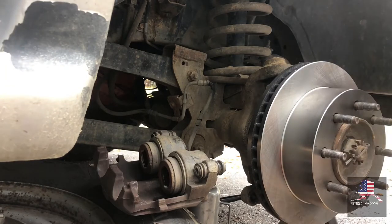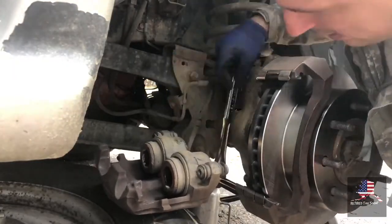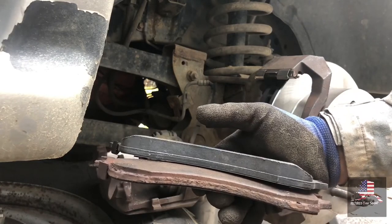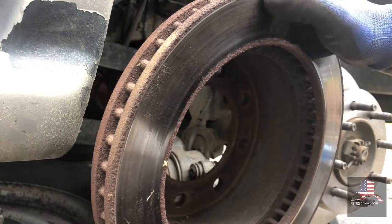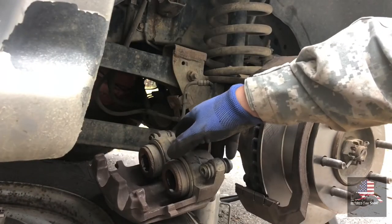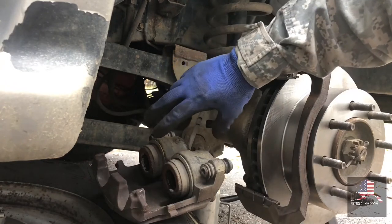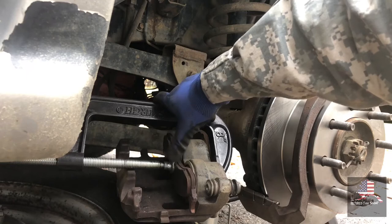Then reverse order — put the bracket back on. Here's the old pads versus the new ones. On the rotor, it's not too bad — it has a little bit of lip, but not too bad. Next, what I like to do is take an old little pad, stick it back in there, and then use a C-clamp to compress the pistons. Make sure you do it flat and even so they go back straight. Pistons are all in, using the old pad.